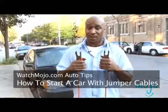Hello again, this is Chris from WatchMojo.com. Having a dead car battery can run you the risk of being stranded. And though the kindness of strangers is really helpful, it doesn't really do anything without a set of jumper cables.